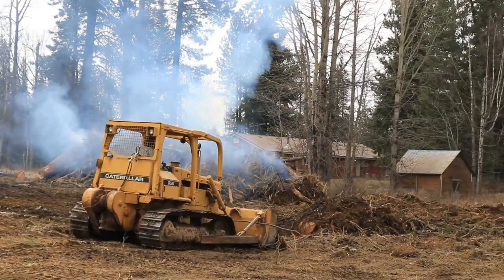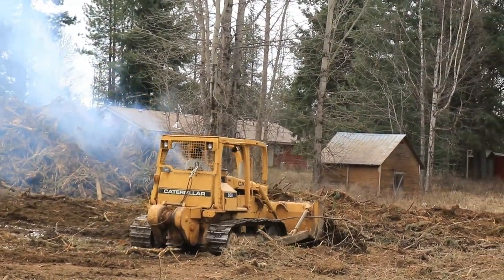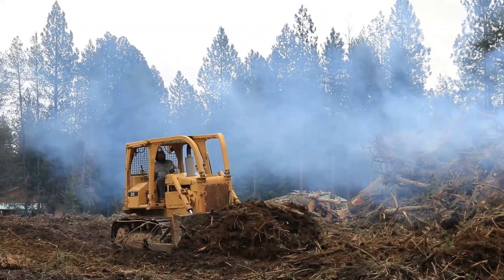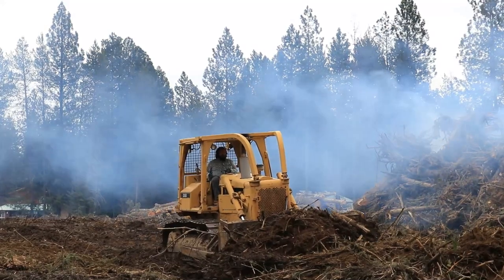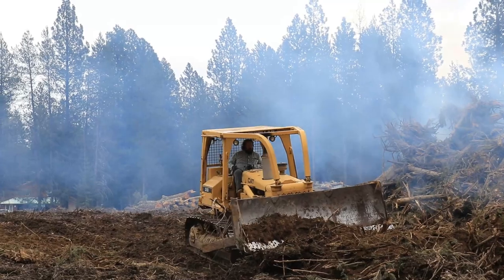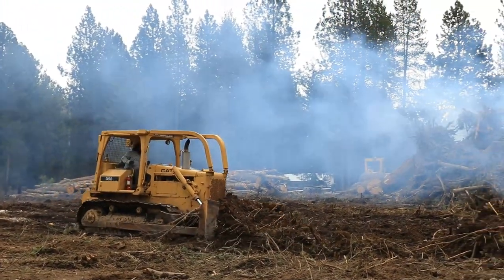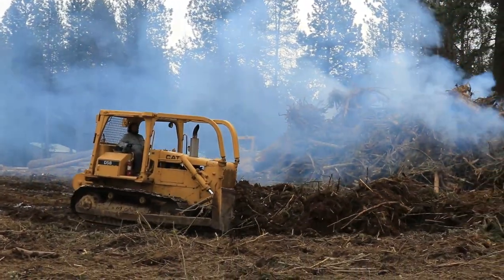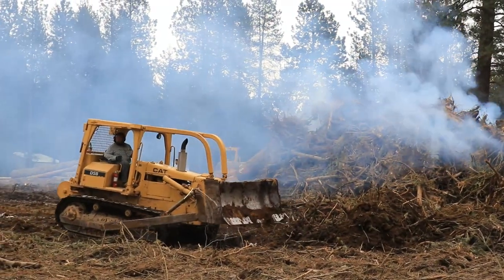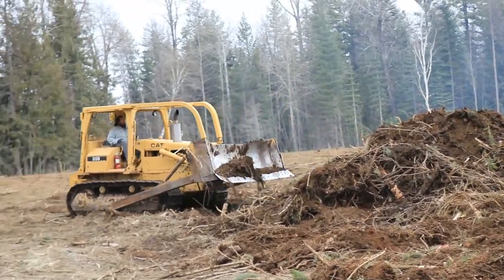I think this particular project will take us probably two summer seasons to really get it all cleaned up — before we can get the mud separated from the sticks, the sticks dried, and everything raked out, piled, and burned. For now, with some of the snow and mud that we're dealing with, we may just have to push it out of the way and come back to it later in the season when things are warmer and drier, and try to rake out this material and get it into a slash pile.